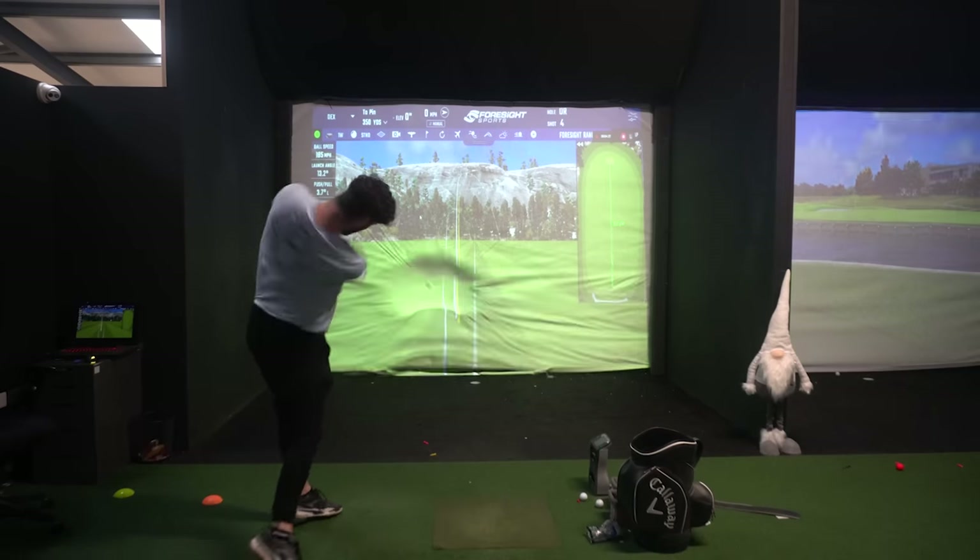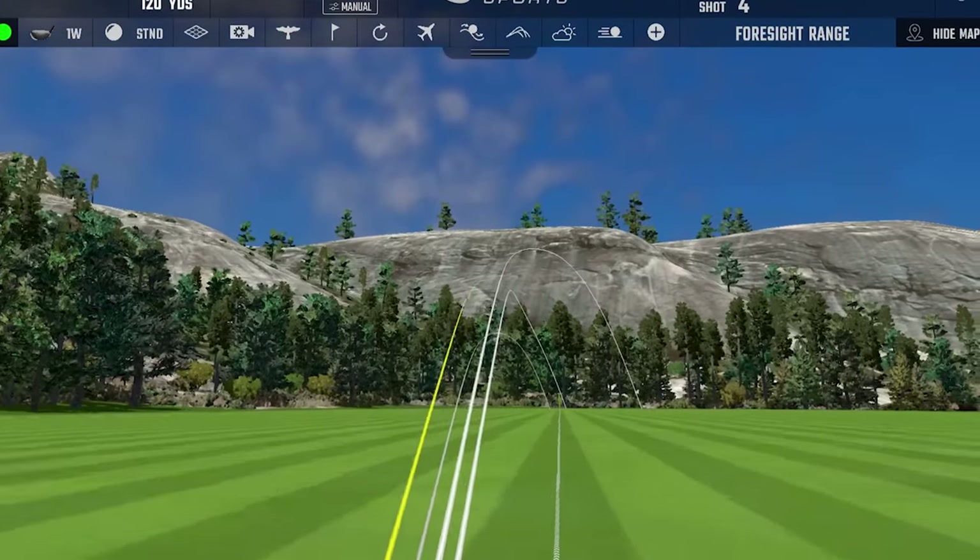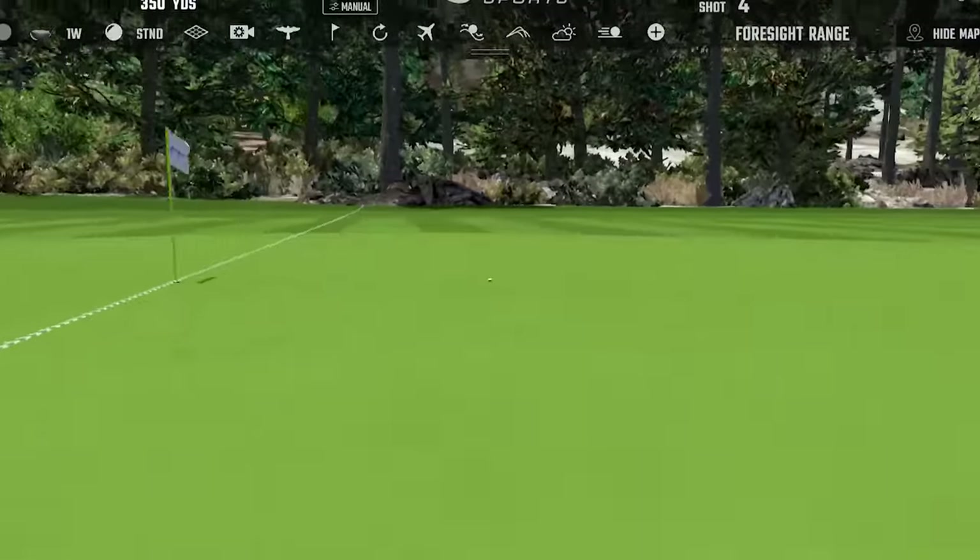If you struggle with spin, try the Triple Diamond out. Put that weight at the front and you really will see that low spin — 1,600, 1,700, 1,800 RPM. If you're getting that launch right, that's going to sail.